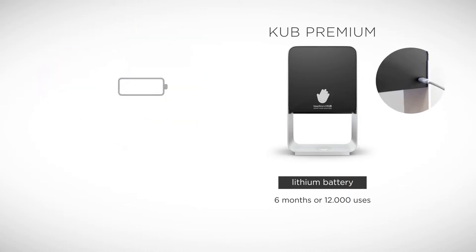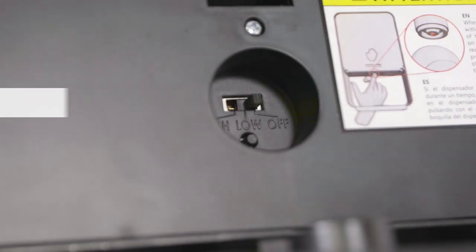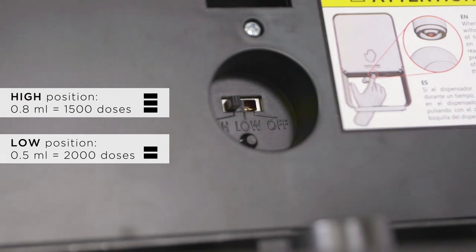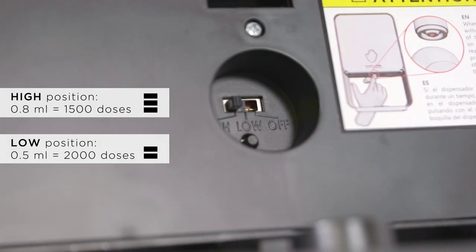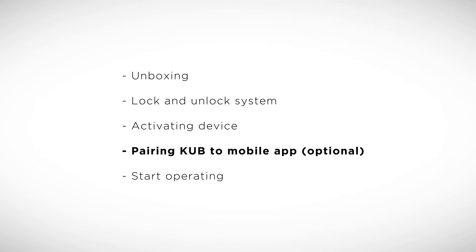Be aware that all Cub Premiums come from the factory charged with approximately 50% of their battery life. For best performance, we recommend fully charging the Cub Premium before first use. Turn on the Cub by switching the lever to the high or low position. After successfully turning the device on, the Cub will flash three red lights, which means the device doesn't detect the refill yet.